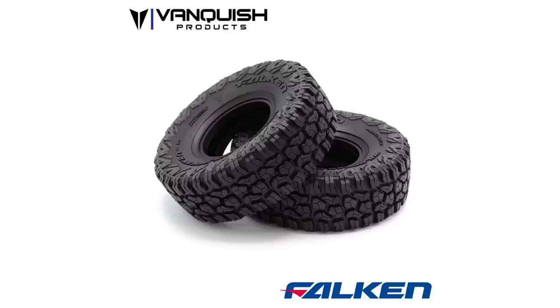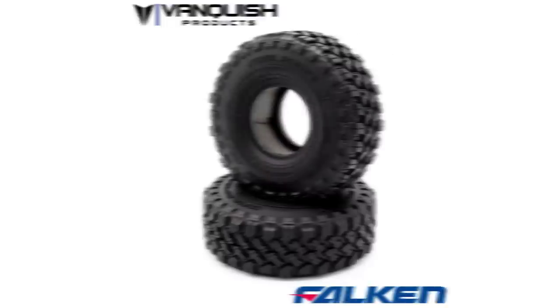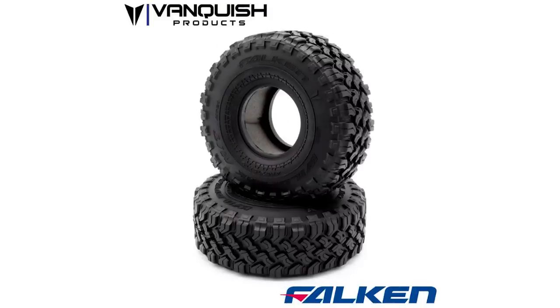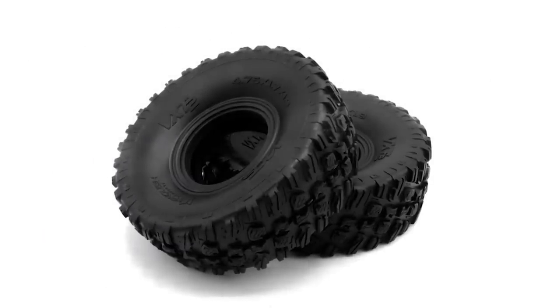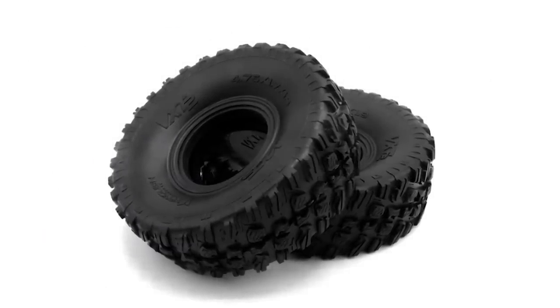Some other new tires that are pretty cool are the Vanquish Falcon tire — just announced, not even released yet, only a picture. Vanquish also released the Falcon Wild Peak MT tires a while back. These are more of their scale option, where the VXT2 comp tires are more of the competition option.